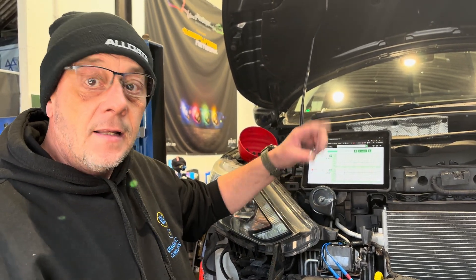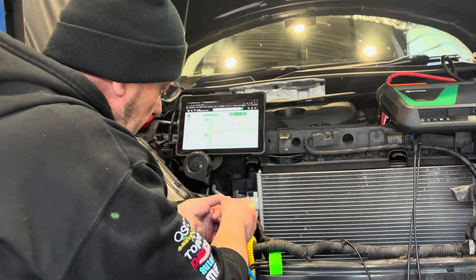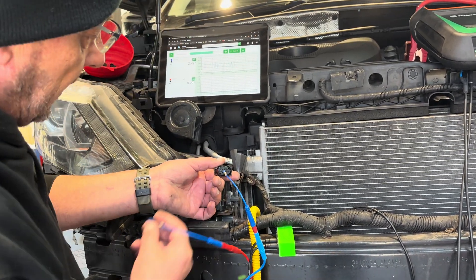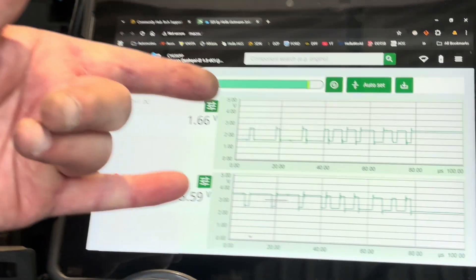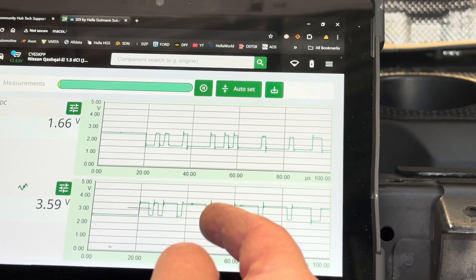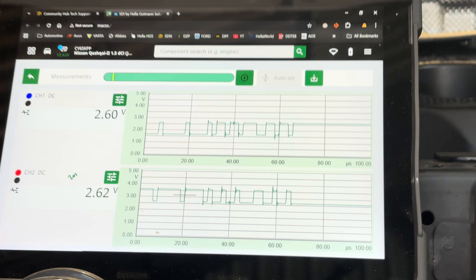Now let's look at what we've got on pins five and six, being very careful not to damage anything. These are the other two CAN wires on five and six. You can see there's a different CAN signal — the pulses are a lot more spread out than on the other network — but they're also mirroring each other. So we've got good valid CAN signals on both networks and a good power and ground.